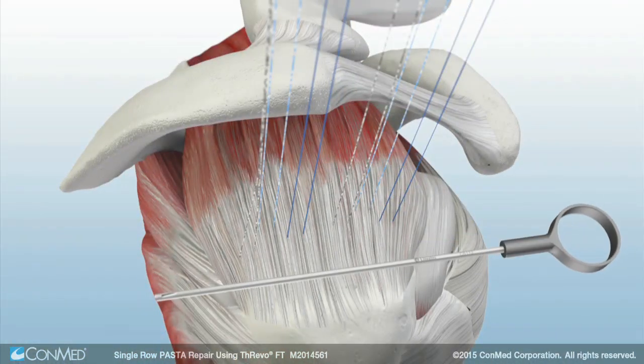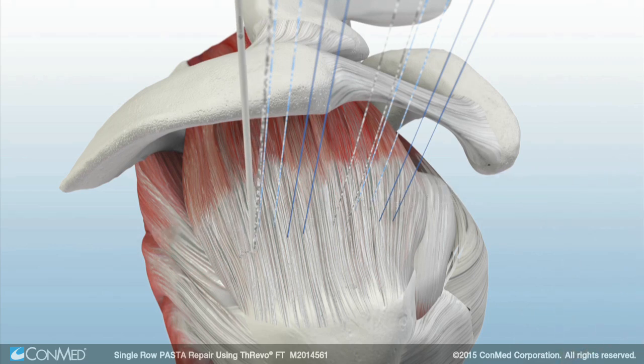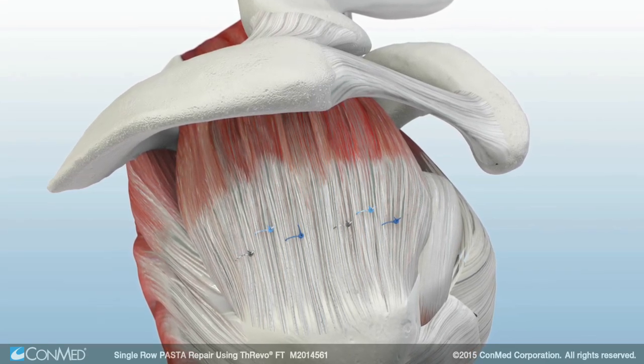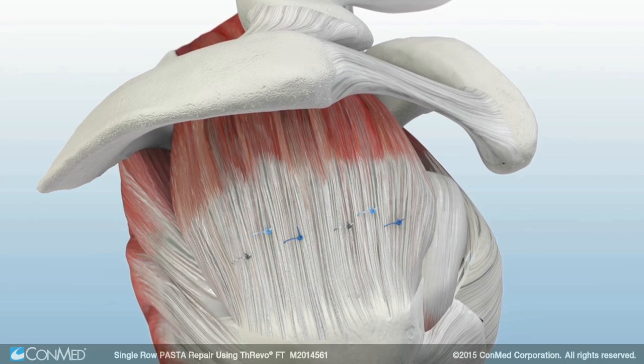All knots are tied from the subacromial space and the katana suture cutter is used to cut the suture tails. The final construct will have six horizontal mattress stitches compressing the supraspinatus tendon back down to the footprint, with the lateral edge of the footprint still intact.